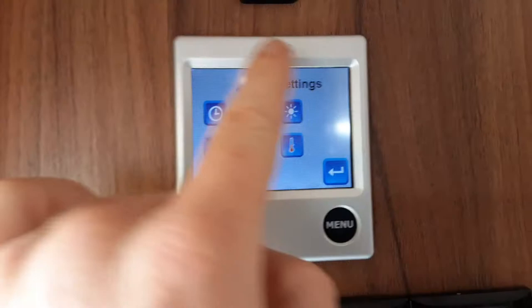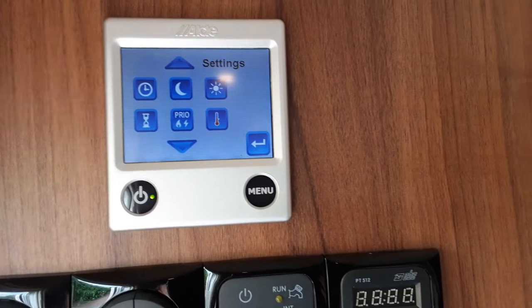Up here you've got some advanced settings - I advise you read the manual for these. You can change the screen brightness, prioritise what power source you use, and you can also set timers so your heating and hot water kicks in and out at the times you'd like.